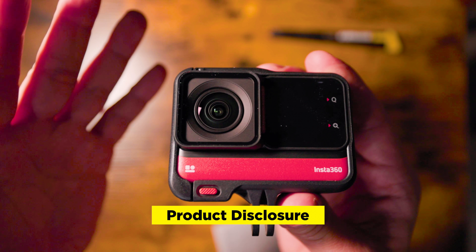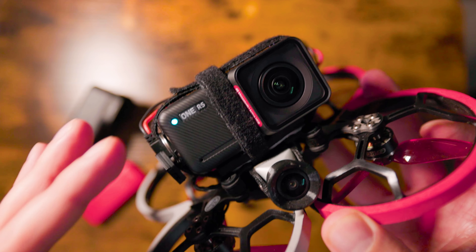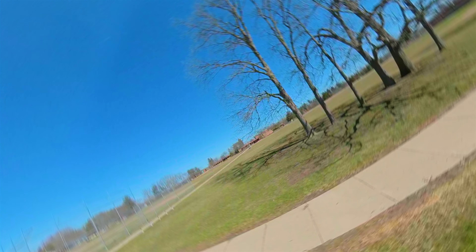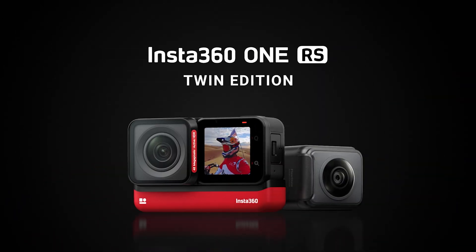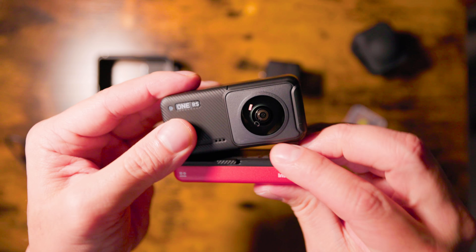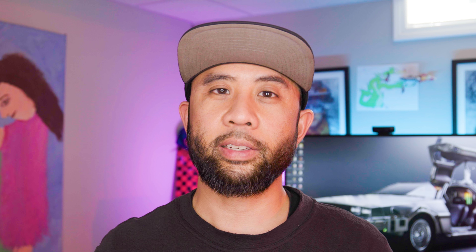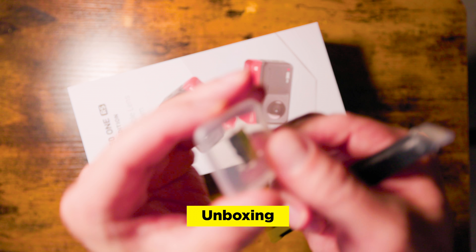Today we're going to check out the Insta360 ONE RS, the second version of the Insta360 ONE R. In our last videos, we've reviewed the Insta360 ONE X and the GOTO, which were perfect additions to our video kit. We'll see what's in the box, discuss the features, and take it out in the wild. In full disclosure, the Insta360 ONE RS in this video was sent to us by Insta360. We didn't purchase it with our own money, we have not received any cash or other forms of compensation in exchange for this video, and nobody has had any pre-approval or conditions on the contents of this video before it was released.